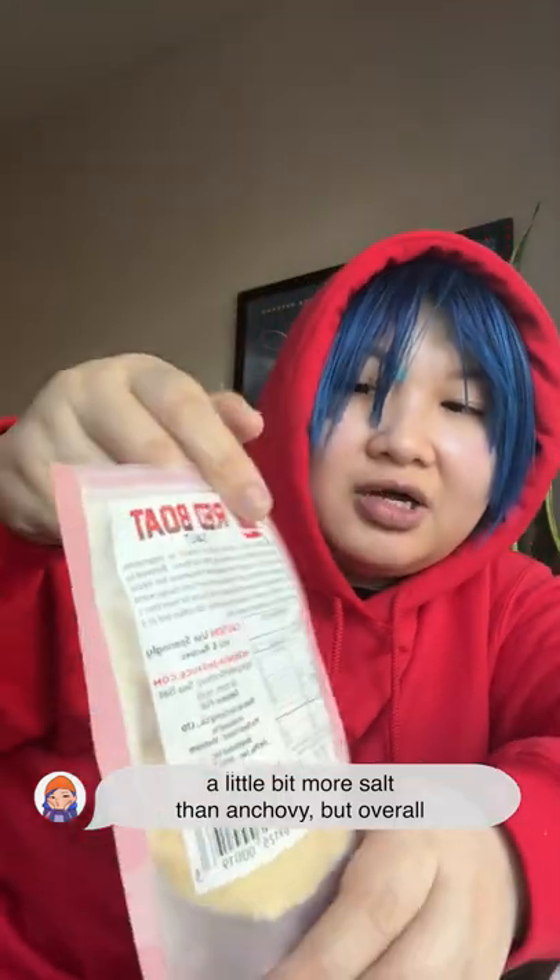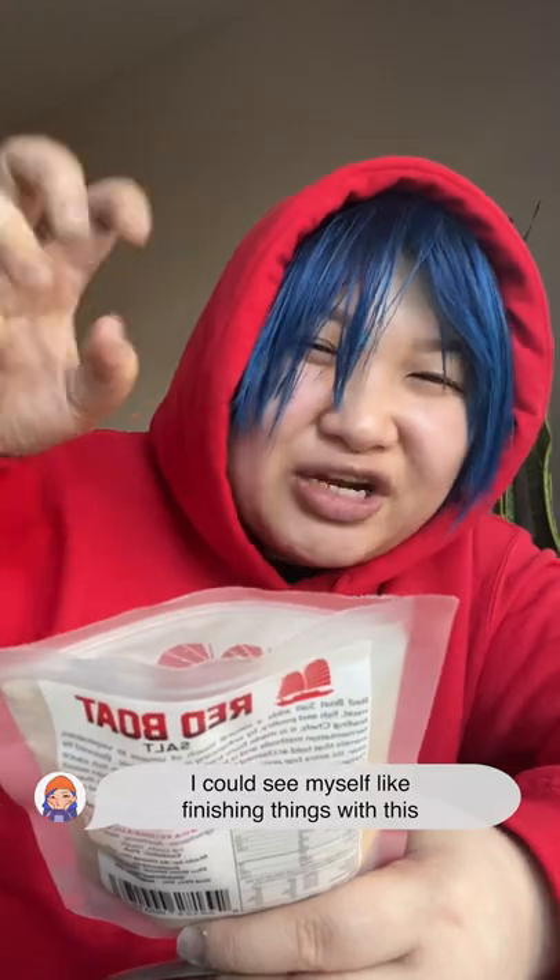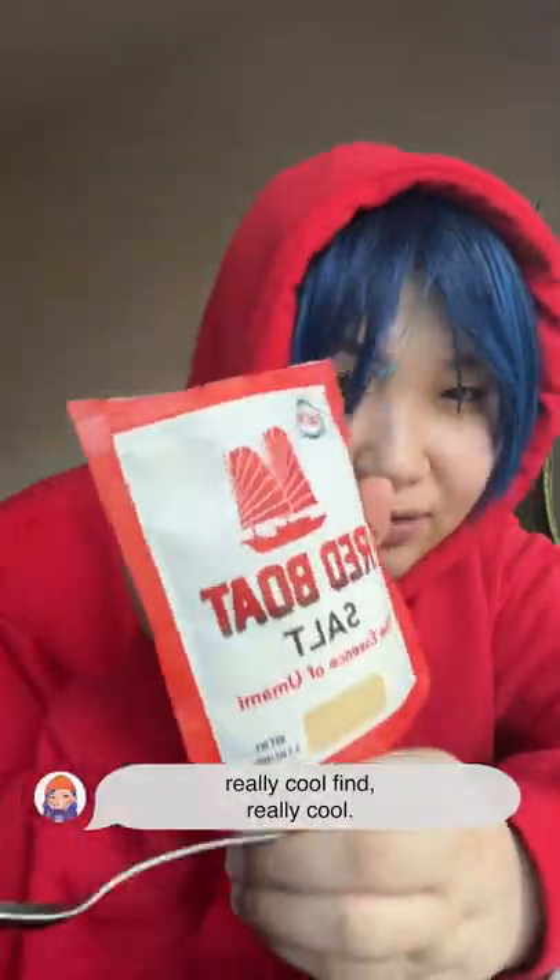It's more salty than fish sauce, so the combination might be a little bit more salt than anchovy, but overall it has an essence. I can see myself finishing dishes with this, like just a sprinkle on top. Really cool find, really cool.